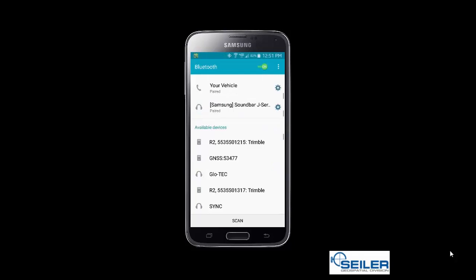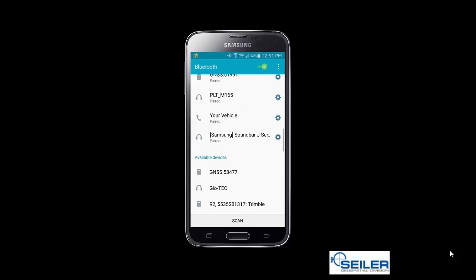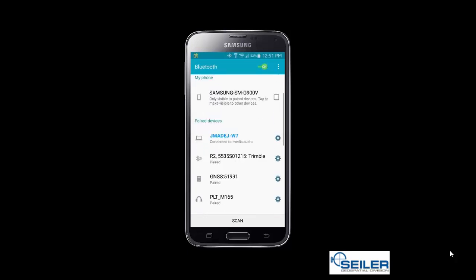I have two R2s listed, and I want the first one with the last four digits of 1215. I select that one and it tells me that we are pairing. Scrolling back up to the top, we can now see that we are successfully paired to the Trimble R2 device with the serial number ending in 1215.